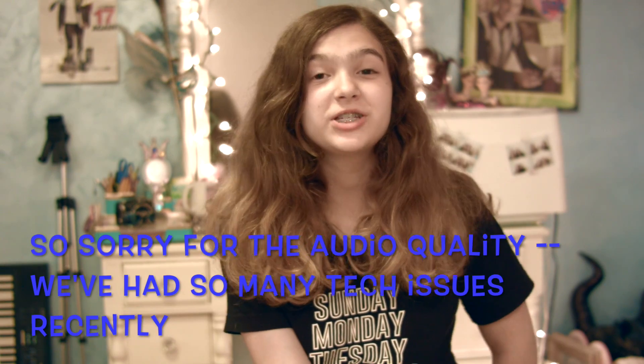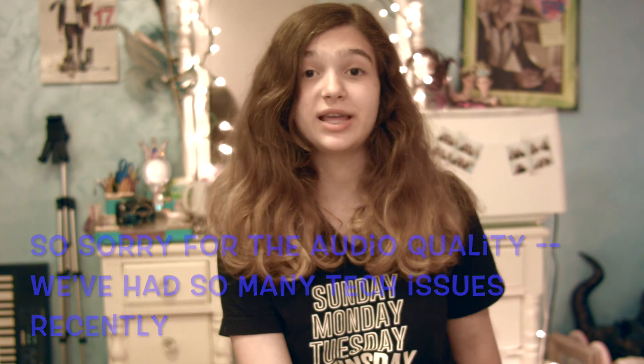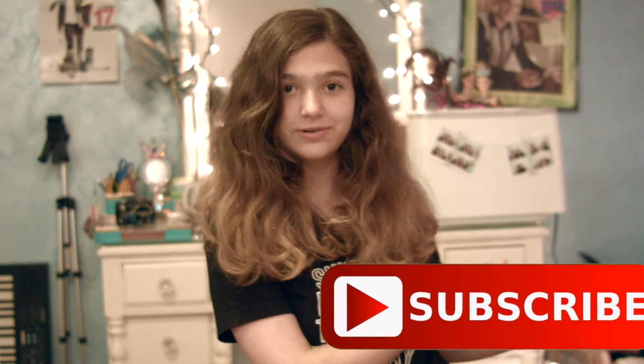Hey guys, it's Autumn and today I'm going to be showing you some summer hairstyles for medium length hair. If you're new to our channel, hello, my name is Autumn and my sister Amber couldn't be here today, but I'm really glad you came across our channel. If you'd like to see more videos with us in the future, hit the subscribe button right here. So let's get into the video.